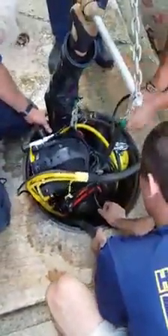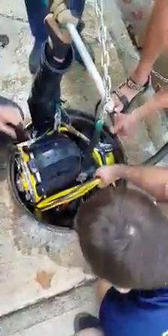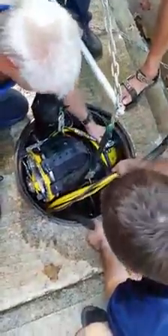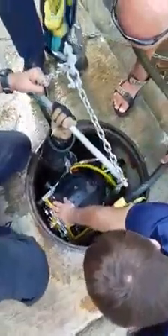Head back. Look up. What are we doing? Down. Lower. He's clear, right here. Welcome to the jungle.